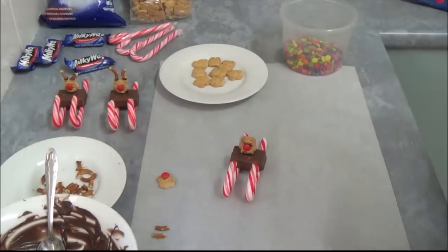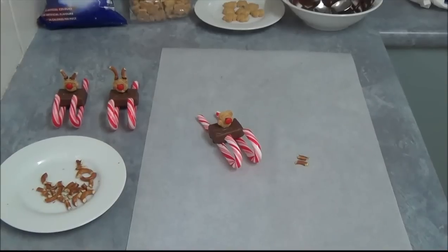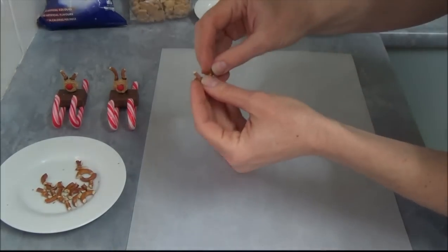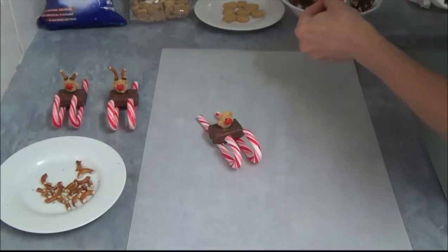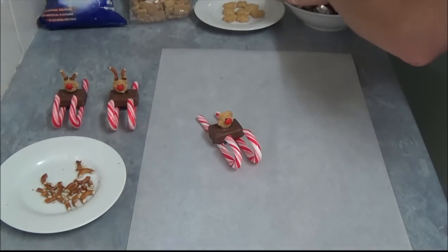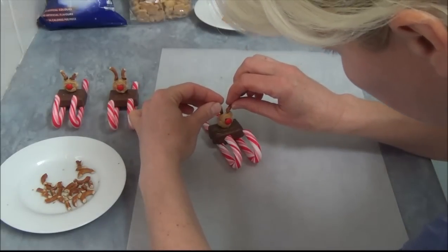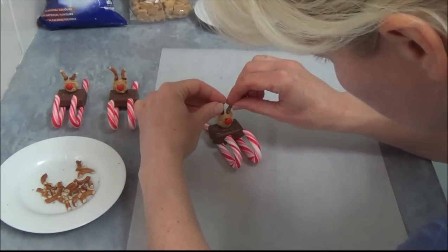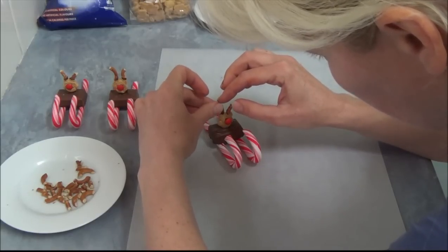Then we will attach the pretzels. Once it's set, we take two little tiny pieces — we just broke them into little pieces. We simply dip them into chocolate and place them on top of our teddy's head. Hold them until they set.